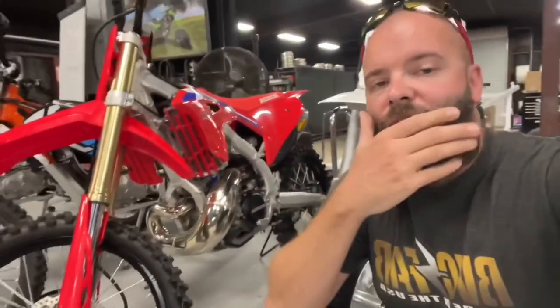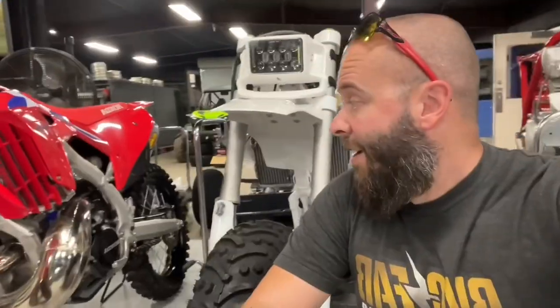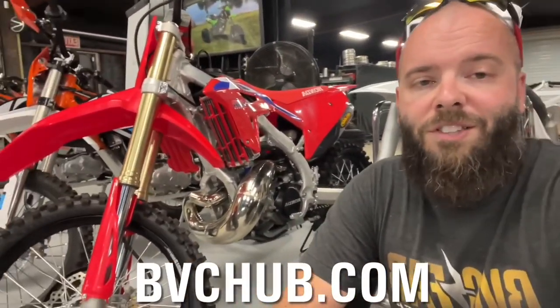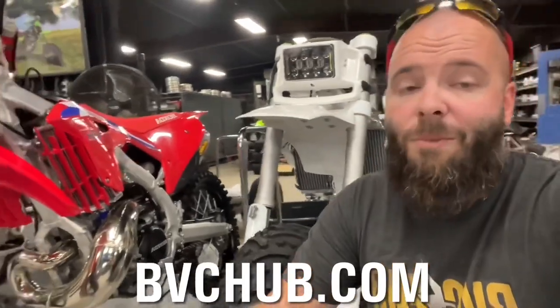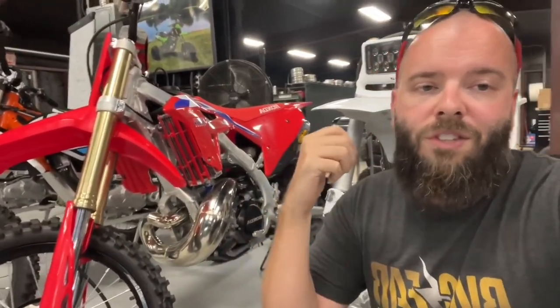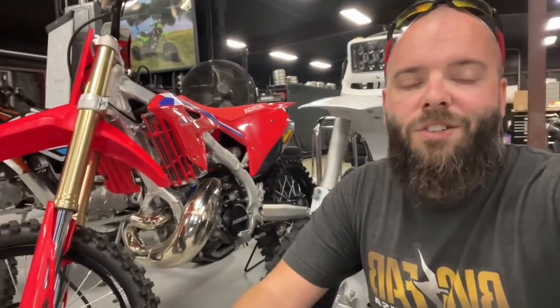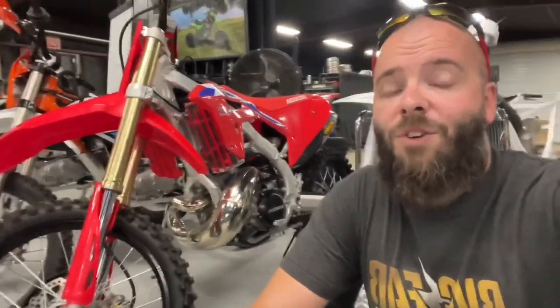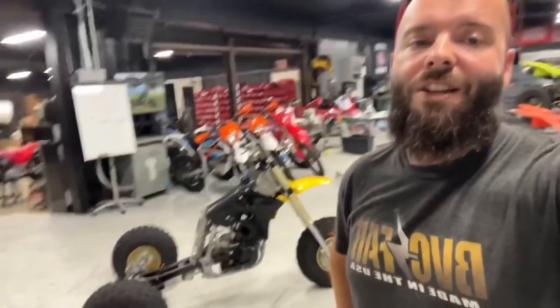You guys can win this bike right here — a 2022 CR250. Head over to bbchub.com and sign up. If you want to win bikes, it's $20 a month — it's a community. All the money from memberships goes into a fund towards builds and custom bikes that we're going to give away. We're trying to do this every quarter. I want to see one of you lucky guys or girls win one of these bikes every quarter. I want more of you guys on trikes, on dirt bikes, on big wheels.